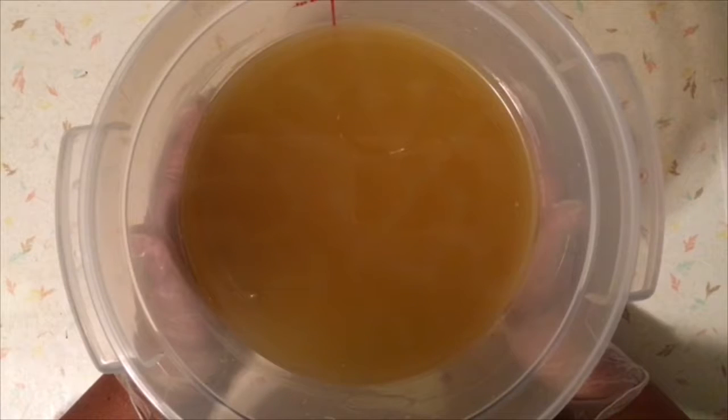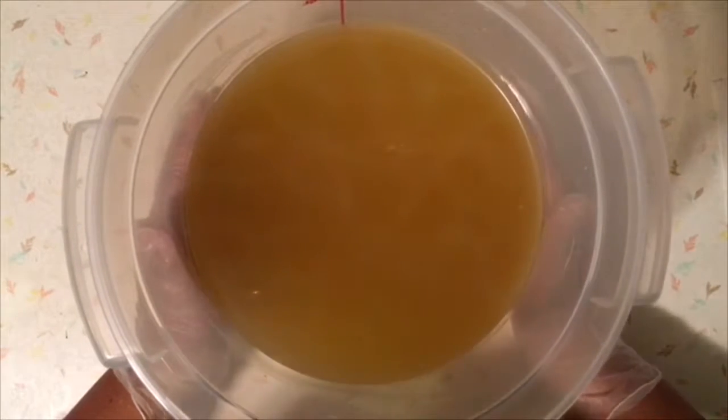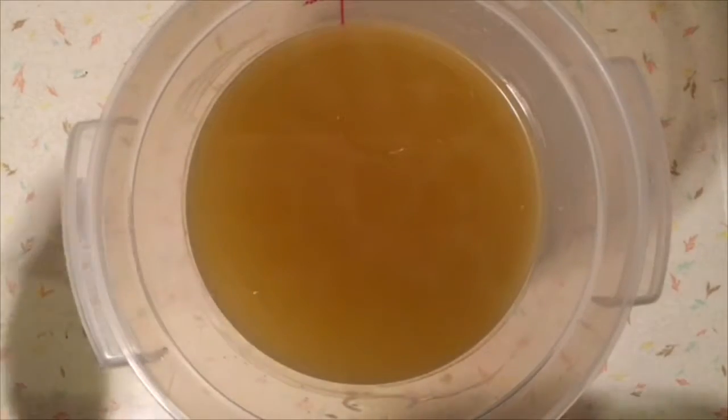I'm going to keep the regular liquid amount in my lye solution. As you've probably seen in some of my more recent videos, I started using a water discount, but I'm not using it in this one because I like the look of the soda ash on the top of this soap. And this is the only soap that I've ever said that about. So, anyway, we're going to get right into it.